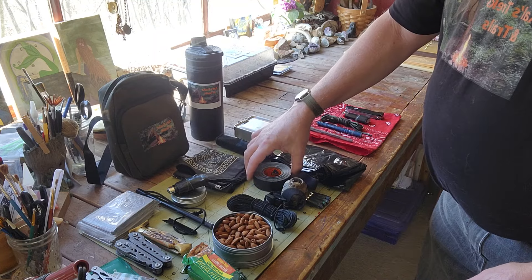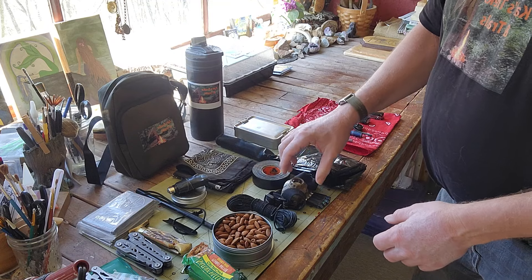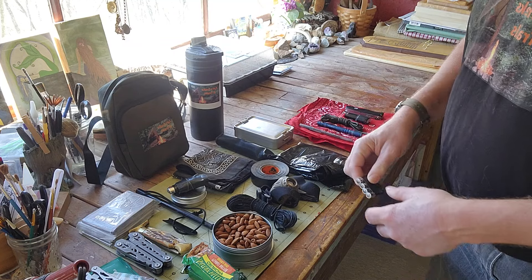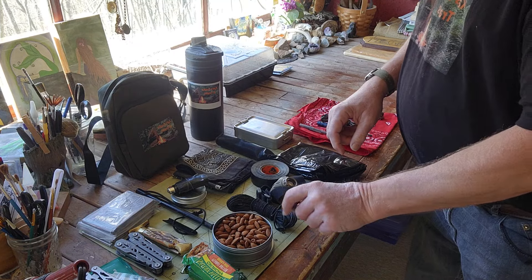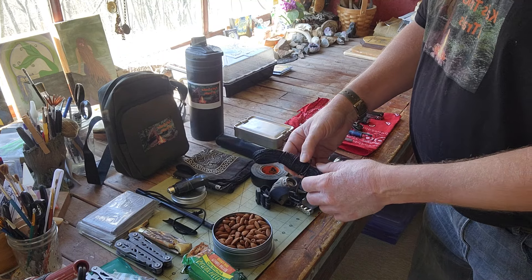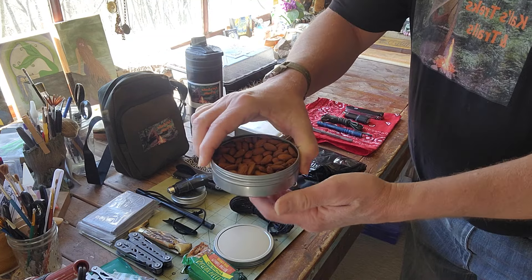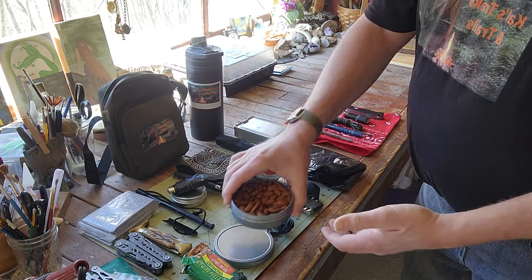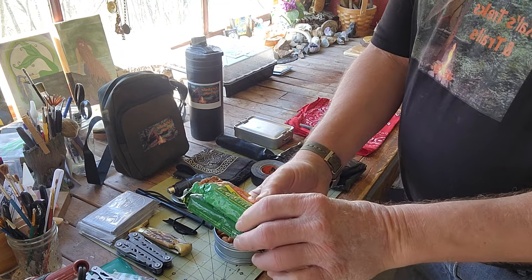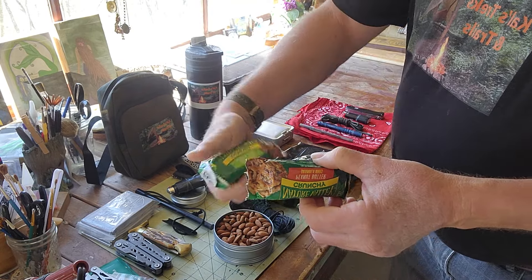The tin of course. Gorilla tape — I can tape stuff together if necessary. My headlamp and extra batteries. If you're going to carry a headlamp, make sure you carry extra batteries — I've been guilty of not carrying extra batteries myself. About 300 feet of bank line. Bank line can be useful for just about anything. Snacks — some almonds, Pathfinder Pantry Plus, and a few granola bars, specifically peanut butter and oats and honey.